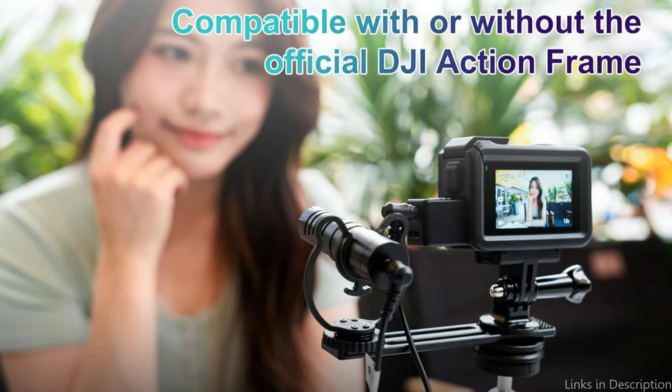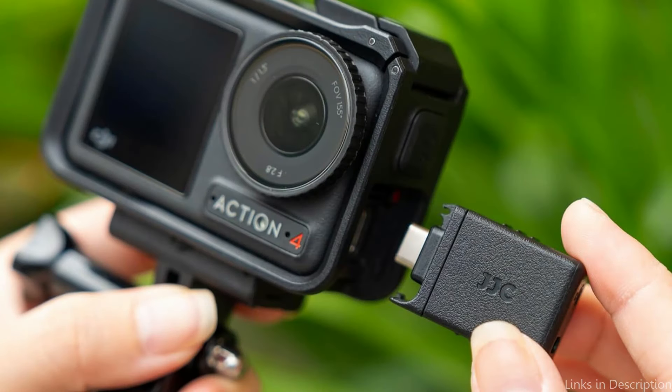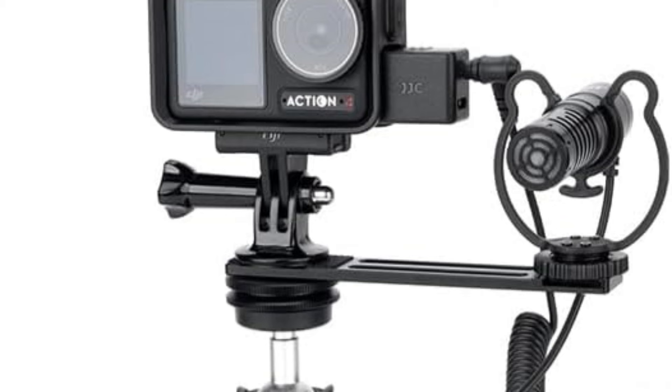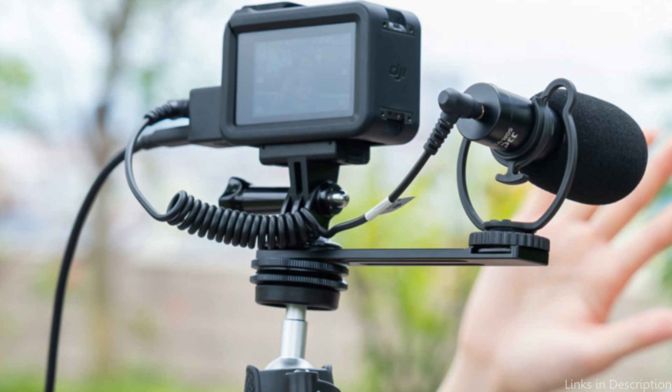The DJI Osmo Action 5 Pro interface of the audio adapter features a unique snap mechanism that is securely fastened and difficult to remove during recording. When removing it, please do not pull straight to prevent harm to the camera connector or adapter. Whether you're filming in a regulated studio setting or in harsh outdoor situations, you can rely on the JJC 3.5mm Microphone Converter to always provide dependable performance.